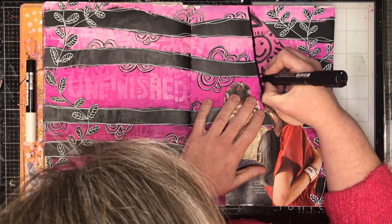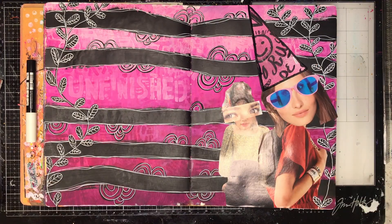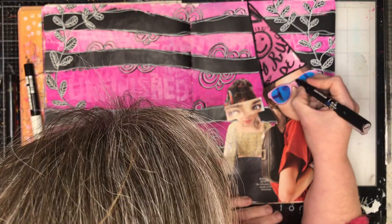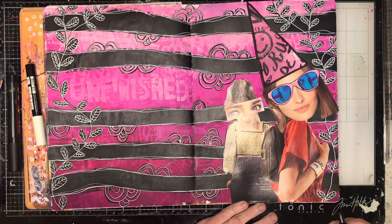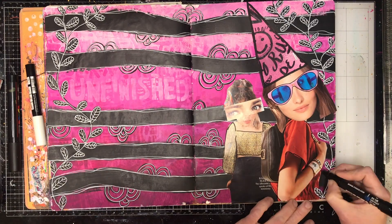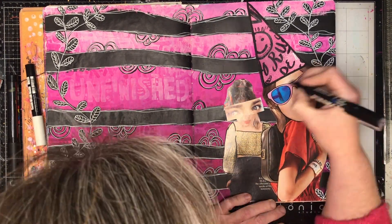You can see I'm going in and adding some extra details to the leaves, and also outlining around my magazine collage — this is a really important thing I find to do. It helps integrate everything together. Just by putting the black lines around it, it really highlights everything on the page, though I know it's a bit tricky to see with the glare of the magazine.